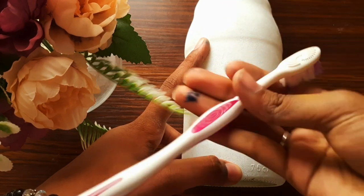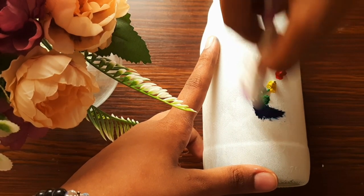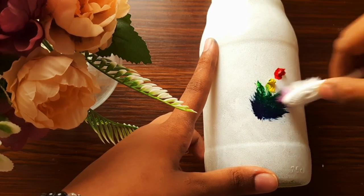Now take a brush which is old and which you don't use, and then using the brush give a feather shape to the paint. We have to make lots of feathers too.